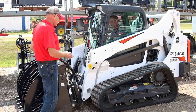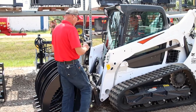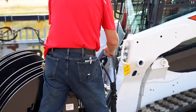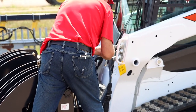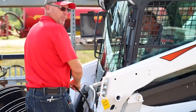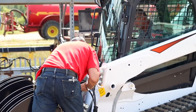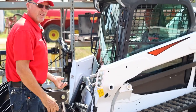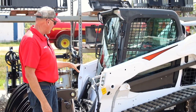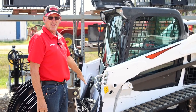Once you have it attached to the skid loader, you would take these couplers and connect. You have a male port and a female port. You would push them in to the female and the male ports. You will hear them snap. Once they are connected, get in the machine and we will show you how to run the attachment.